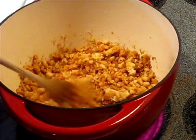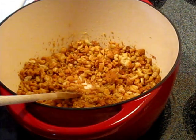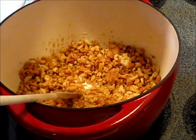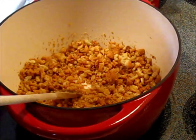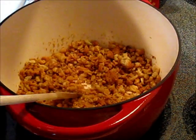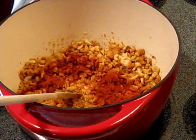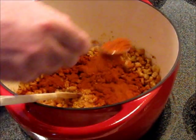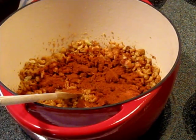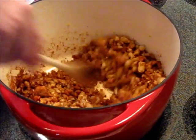Once the two or three minutes are up and the bread's toasting, we're going to turn off the heat. We want to add two generous teaspoons each of Spanish smoked paprika and Spanish sweet paprika. You don't want to scorch the paprika, that's why you turn off the heat. For the sweet paprika you can substitute Hungarian, but you definitely need some smoked paprika for this because that's what gives it its signature flavor — if you don't have it, you're really not going to end up with the same soup.